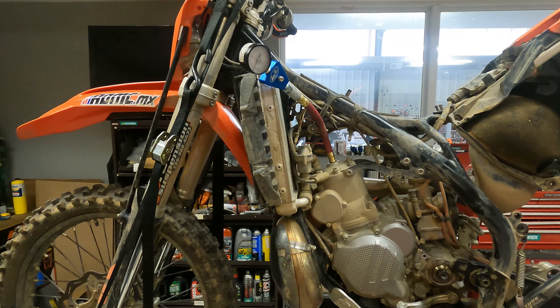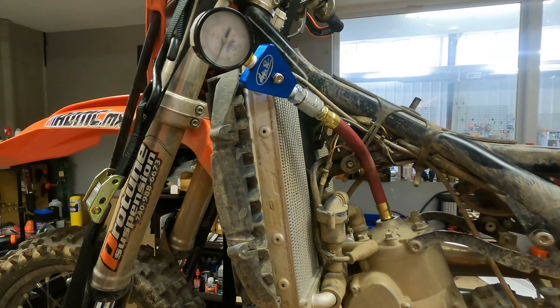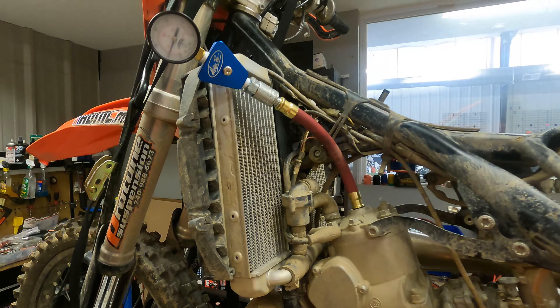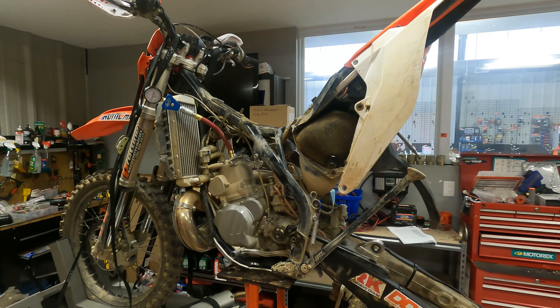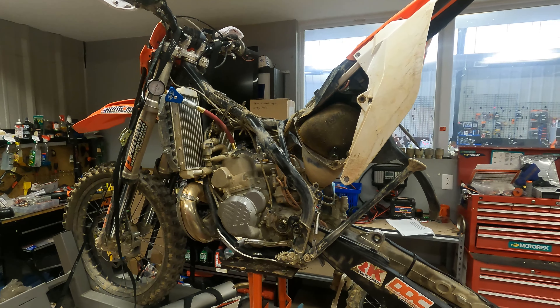We're not going to crack this motor open yet because that is still a very good compression reading. So there you go — 90 hours, 190 psi, 2018 KTM 300 XCW.